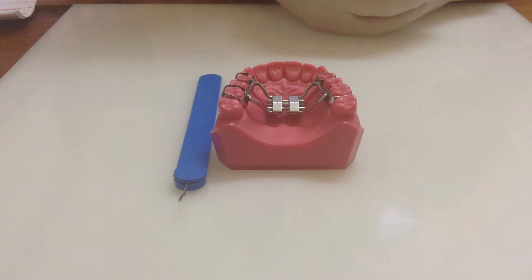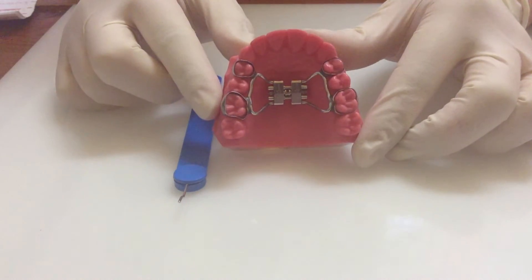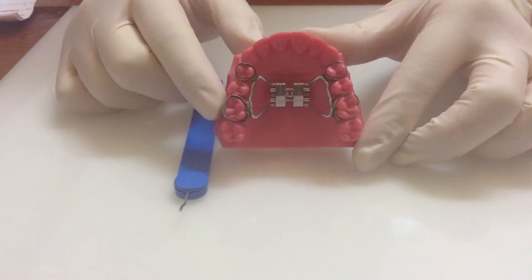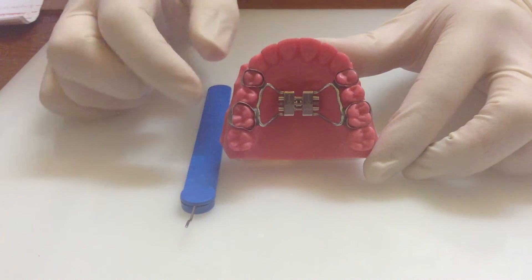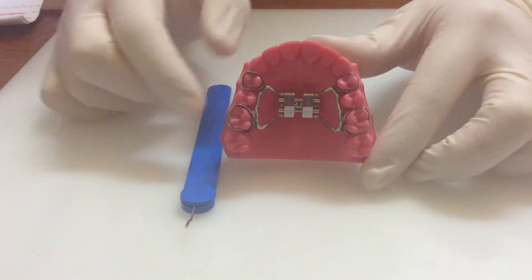I'm going to show you how to expand your RME, or Rapid Maxillary Expansion plate. You'll be instructed on how frequently to expand the plate, but it's a good idea to always expand at the same time of the day, so that you get into the habit of expanding it frequently.